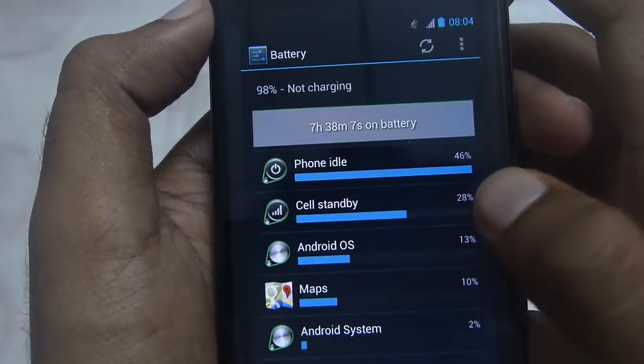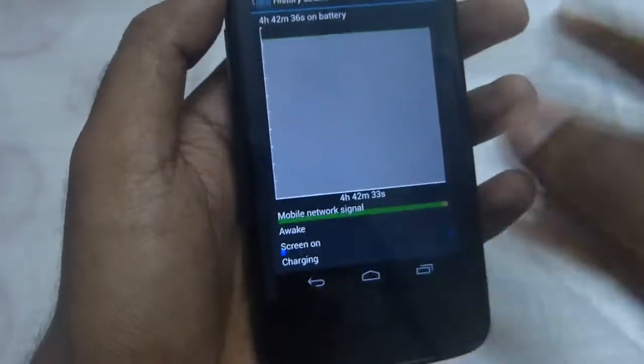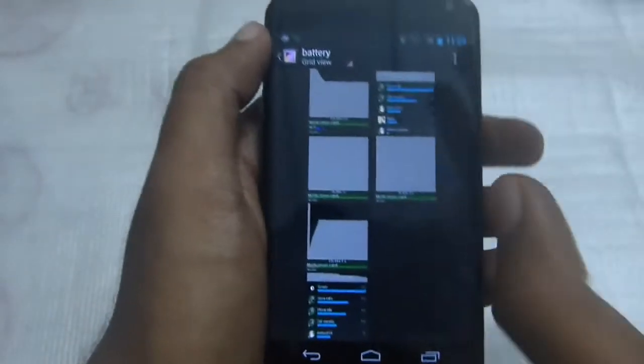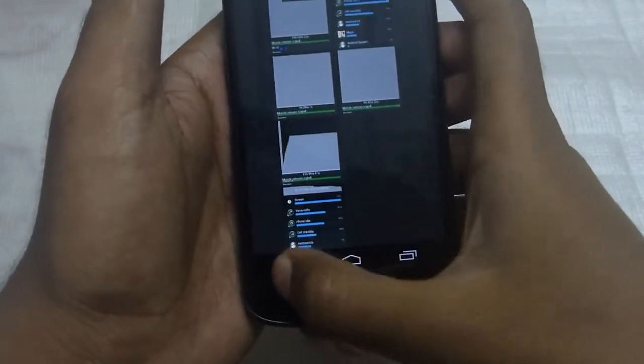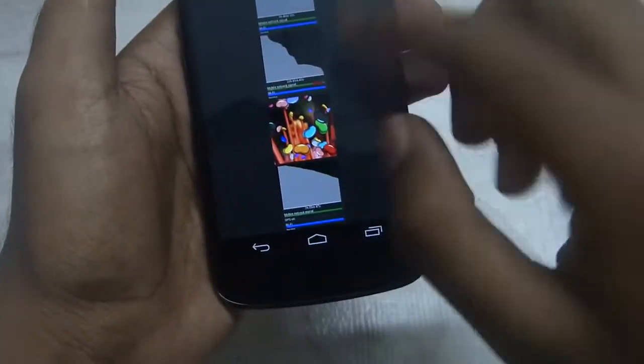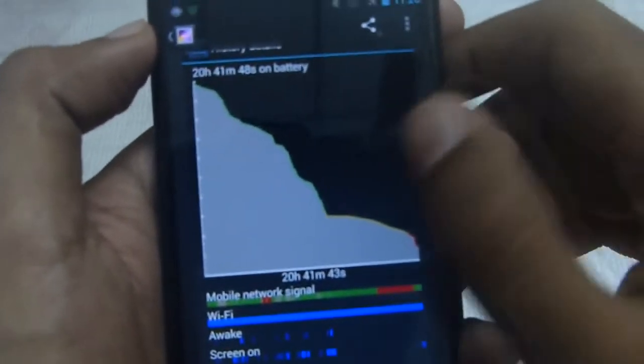So the standby time was really good with 4.2.2. But when I got updated to Android 4.3, I was not so happy with the battery — it was really poor.